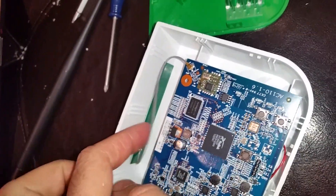Now we've got it in two pieces and we can see the inside of our VeraLite controller. What's going on here is this is our antenna right here — it's internal.